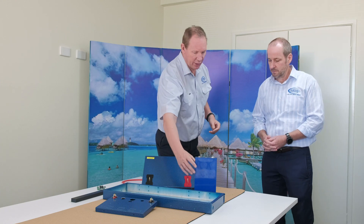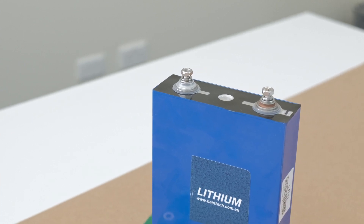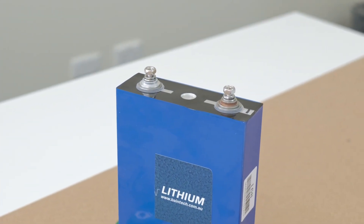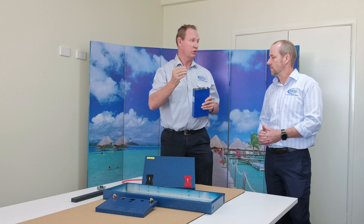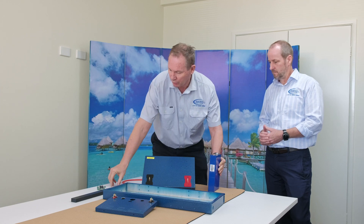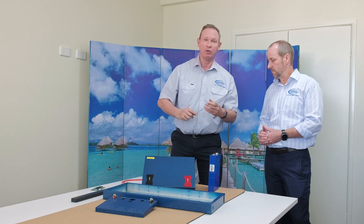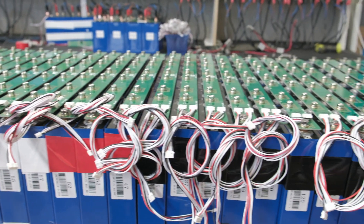We use T1 hard case aluminium prismatic cells and the connection is with a proper M8 bolt, so way less mechanically prone to vibration and a lot stronger. And we use our own designed solar link boards, which brings them together into a very rigid, solid mechanical array.